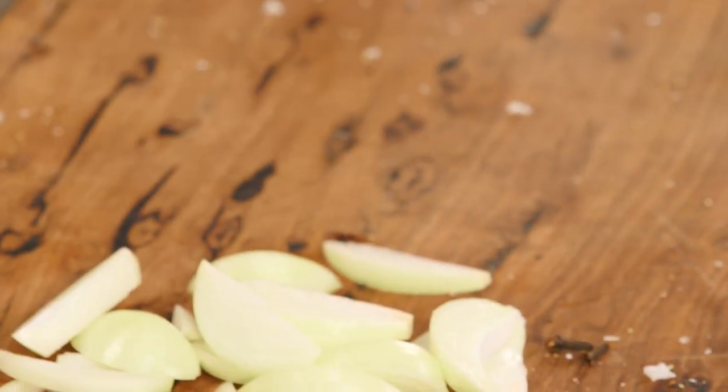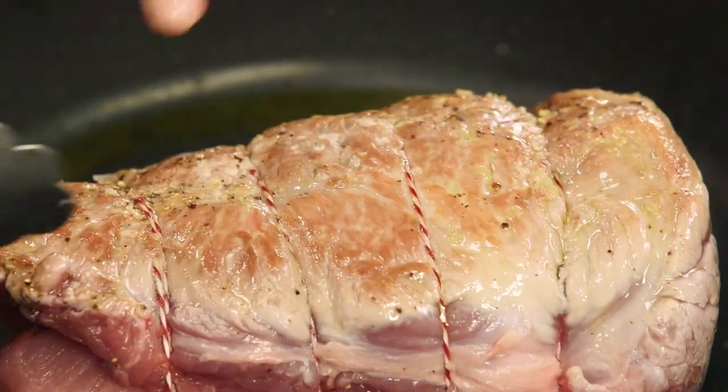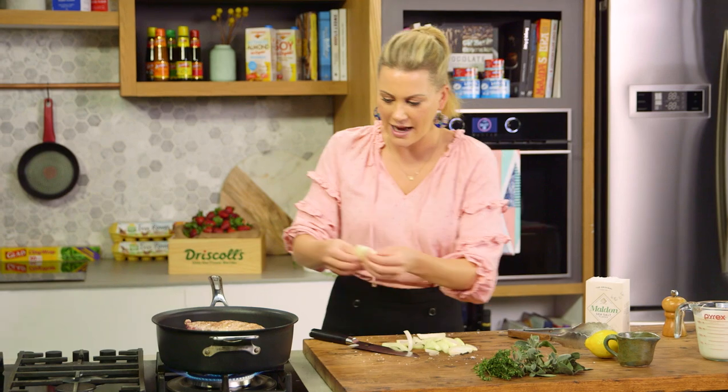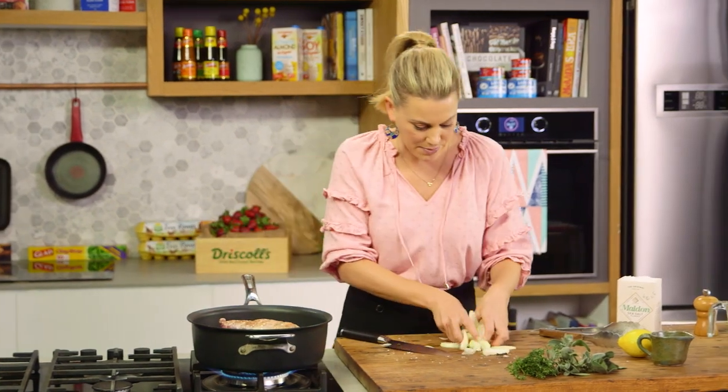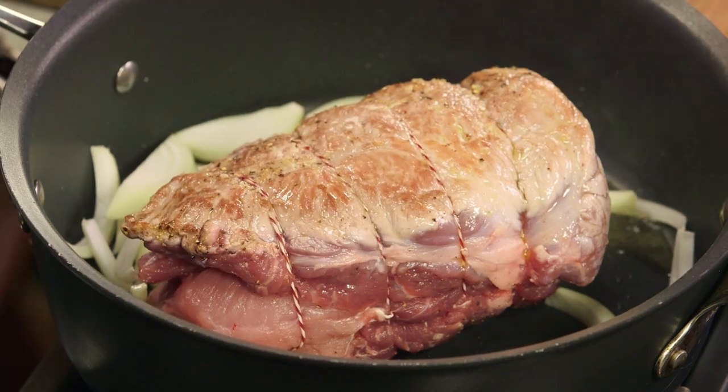I'll get my tongs and we'll turn the meat over. We're getting some nice color on that, so I'll add my onions and break them up to get some color. Once it's all colored I'll add my herbs.